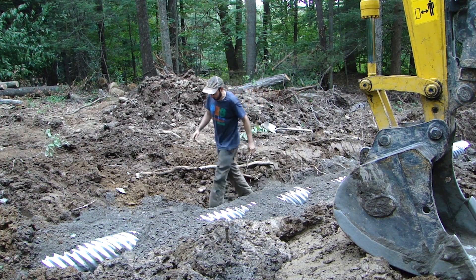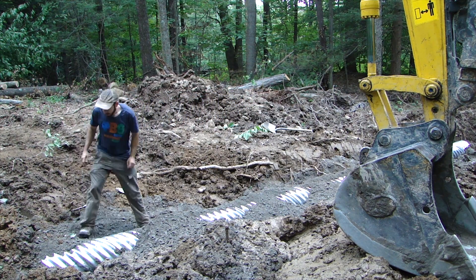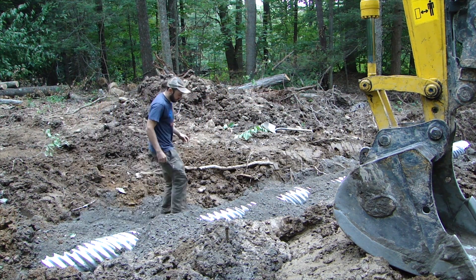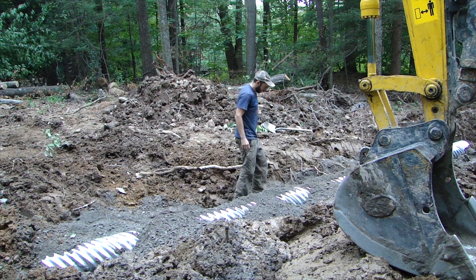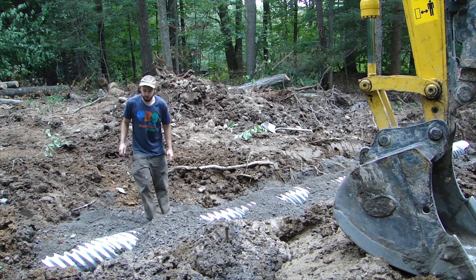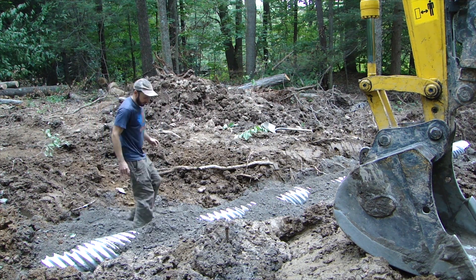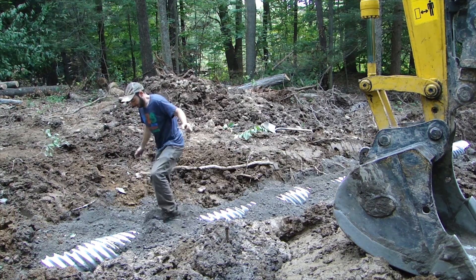Now I've got some gravel over the top, filling in all the gaps and doing my best to compact this. There are little voids at certain points where the culvert is not making contact with the gravel below it, so I'm shoveling gravel in and compacting it. Then I'll put some dirt on top and drive over it with the excavator a whole bunch — that will do a great deal of compaction.